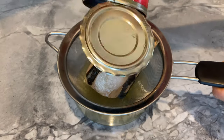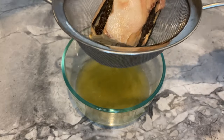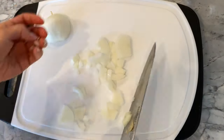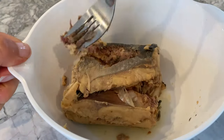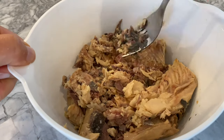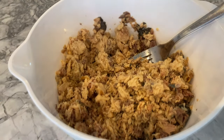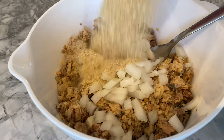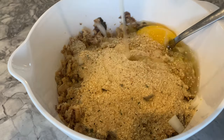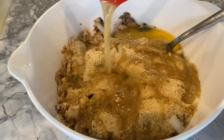Begin by draining the liquid from a 14 and three-quarter ounce can of pink salmon — do not discard this liquid. Dice half a small onion, then combine it with the crushed salmon. While the bones may be off-putting to some, they don't pose a choking hazard and are soft to chew. Add half a cup of Italian bread crumbs, one large egg, and four to five tablespoons of the reserved liquid.